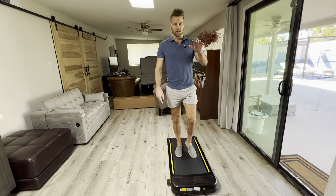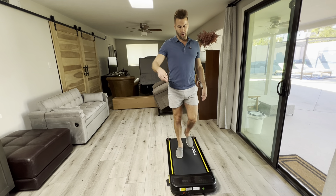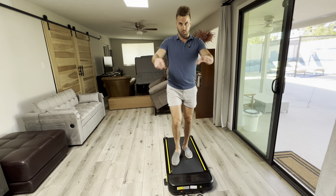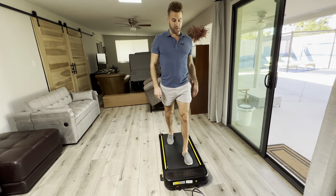Why is this Waipu walking treadmill flying off the shelves on Amazon right now? So I think I know. As you can see, this is amazing. It fits right under your desk if you're going to be working from home, and you're good to go.